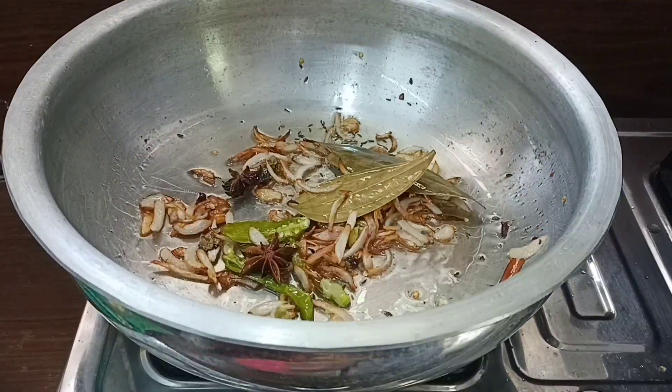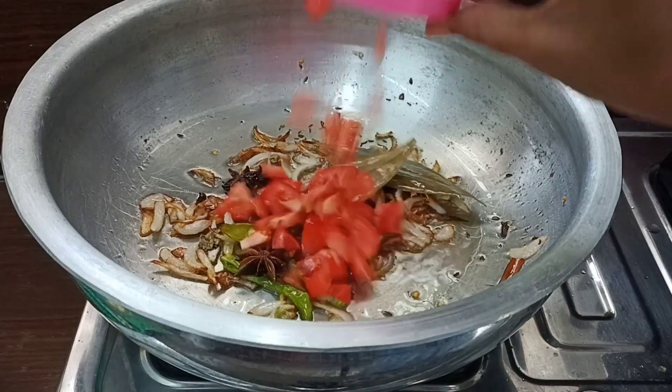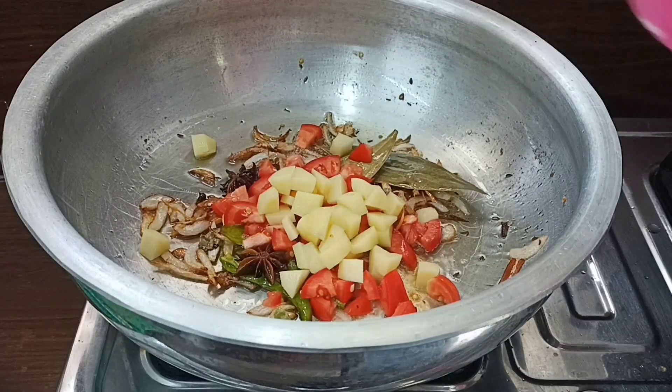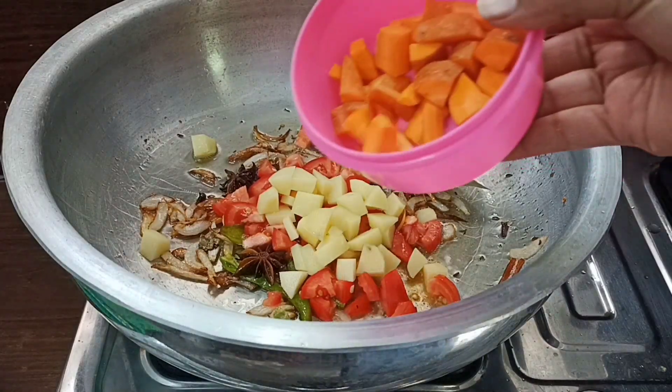Add half a cup of tomato. Add half a cup of carrot.